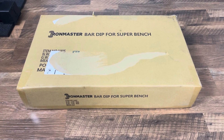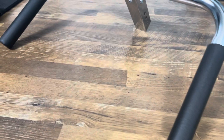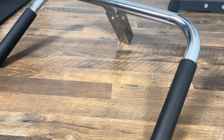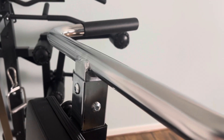Here's the dip attachment for the Super Bench Pro — it's a bar in a box, and this is all there is to the attachment. It does feel very well made. Here is the finished product — it took about one minute to put together, just four bolts into the base tube. The dip attachment is really easy to get in and out of the bench. The welds on this attachment look good.